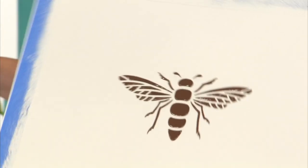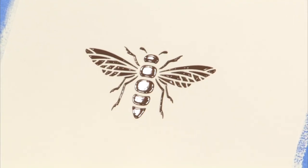I'm going to hold it at a low angle, about 10 degrees, and just gently spread it on. Now while the Glissage is still wet, I'm going to lift off the stencil. And there's my bee. I'm going to let this dry completely.